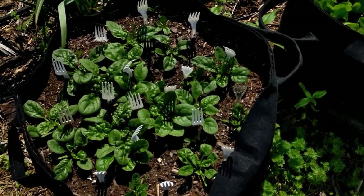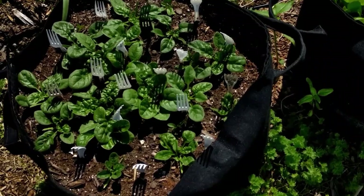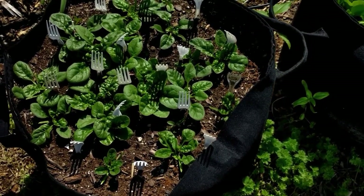If you're wondering about those forks, it's to keep cats from walking in the bags or lying down in the bags.